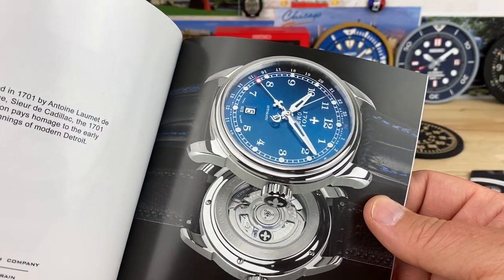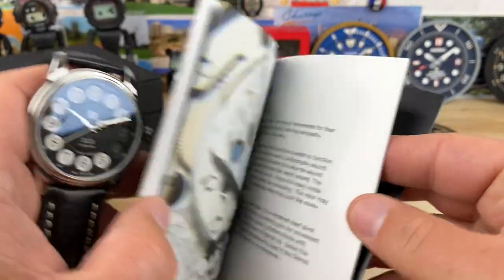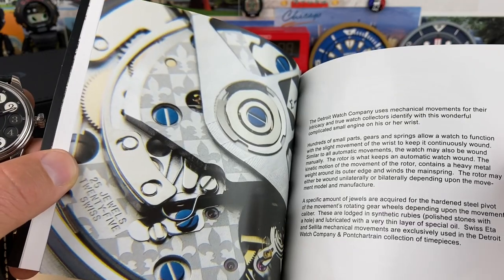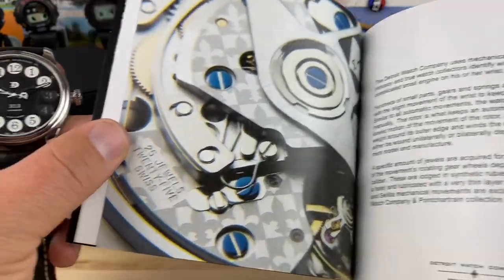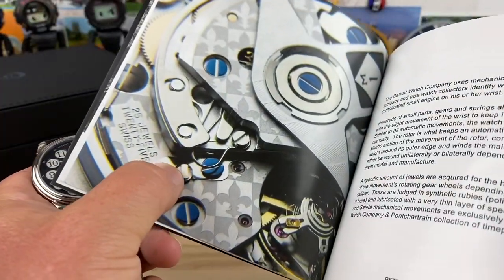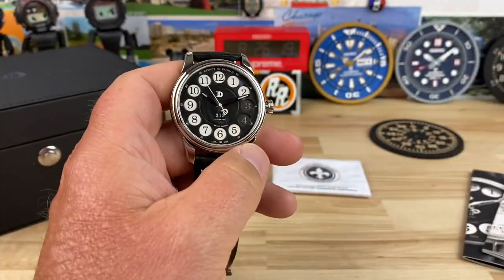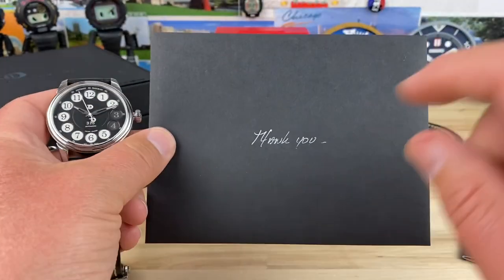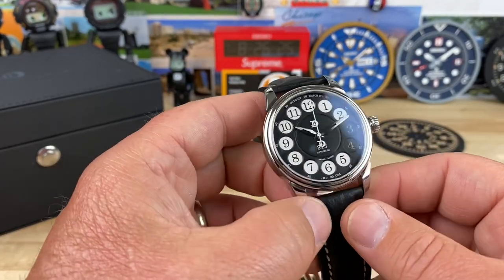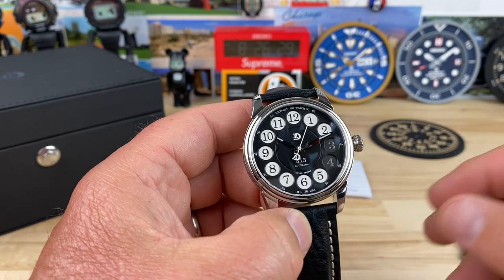Here are some other watches — they have GMTs, and this one is actually a pointer date. They have some really cool watches for sure and hopefully I can get a look at some of these other ones. Check out the main plate — it actually has their logo printed on the base plates, which is really cool. The receipt comes in a little envelope with a thank you note. It's a small operation, micro-brand-ish, but like a professional micro brand.